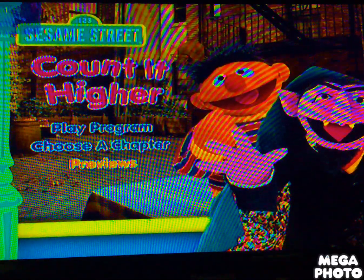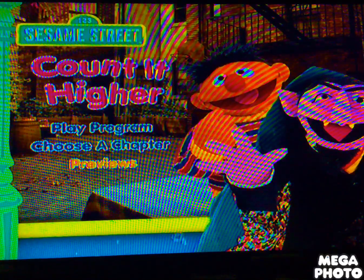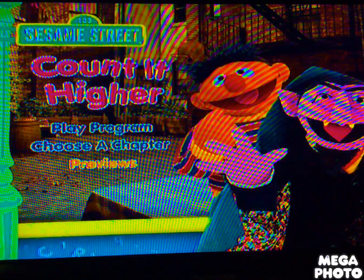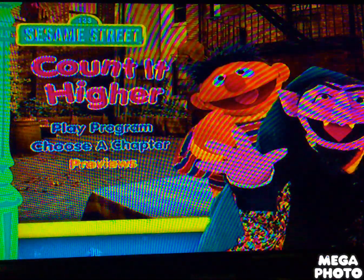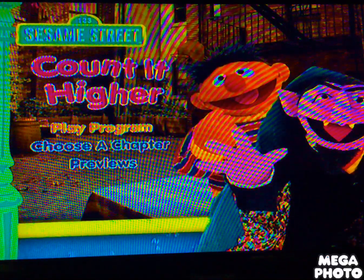Hey guys, this is doodlebob701 here, and today we're gonna do another DVD menu walkthrough for Sesame Street. This one is Count It Higher. The background music is Count It Higher, and we got Play, Program, Choose a Chapter.